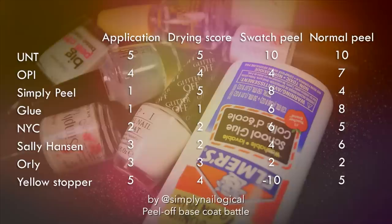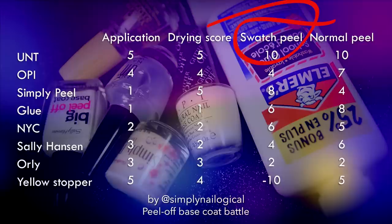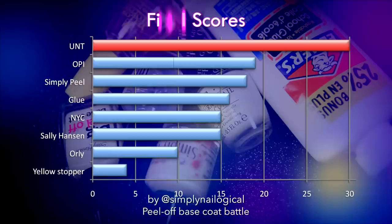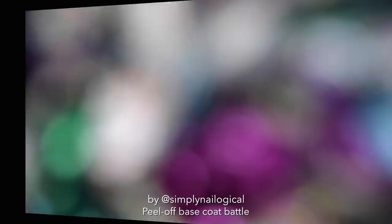Alright everyone, let's take a look at the results because I'm exhausted and just want to know why the winner was the winner. Don't forget to watch my other video on peel-off base coats for swatchers to see why they got those scores. Clearly UNT wins — the final score bar is far larger than all the others. You probably knew that without me even telling you. Look at you — you're a master statistician now.